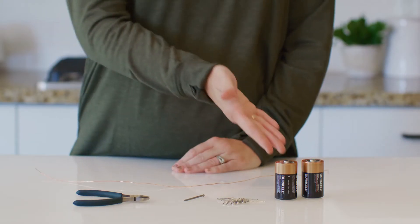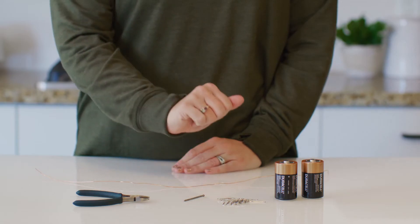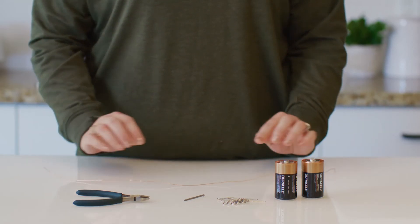Hello! For our experiment today, we're going to make an electromagnet with just a battery, nail, wire, and some electrical tape.